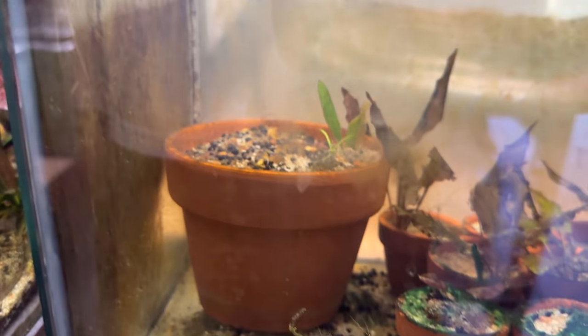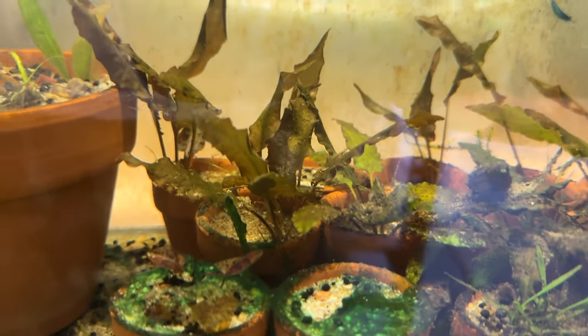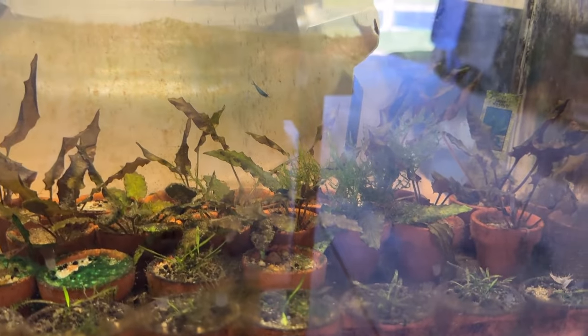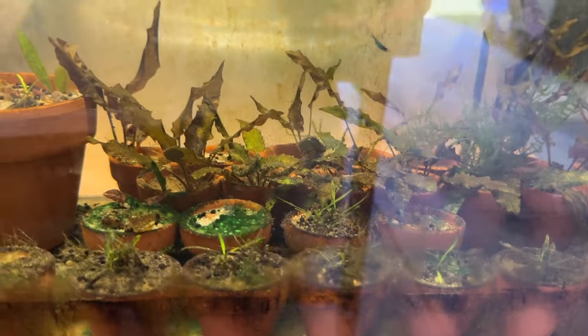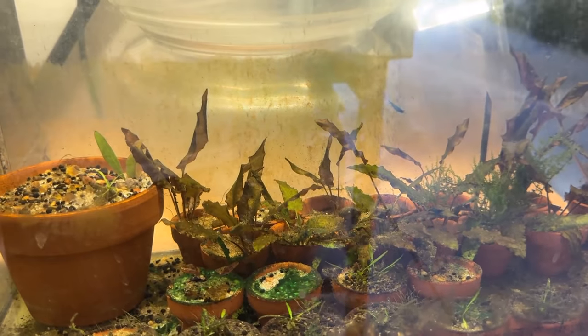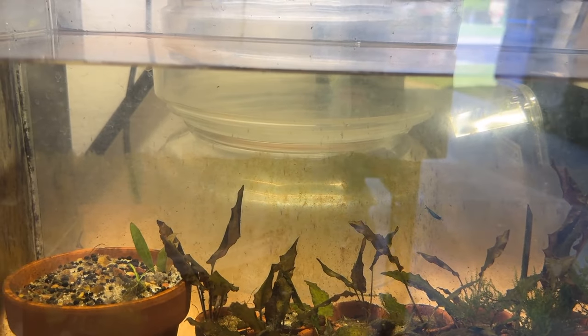There's a Cryptocoryne parva in the front and I've got to clean these all out — they're getting taken over and I'm seeing what looks like cyanobacteria there too. Not a good thing. There's no filtration on this tank and the shrimp have been in here for weeks and seem to be doing all right, so I'm going with no filtration for a static setup.